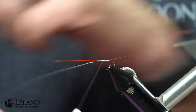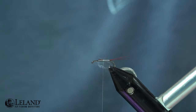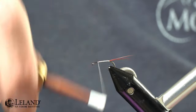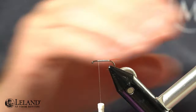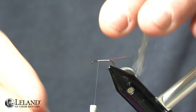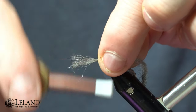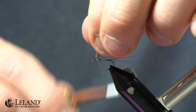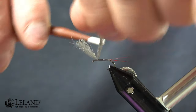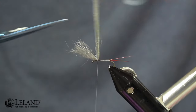Once we've secured that down with a couple of wraps, we'll lift it up, trim it out at that three-quarter mark where we started, and then we'll just take and finish creating the underbody, securing down those fibers. From here I'm going to use medium dun poly yarn from Semperfly — you can use any color you want. I split it in half because it's a little thick for a size 14, and I'm just going to lay that over the top with two loose wraps and then lock it in place in front and back. I do the loose wraps because if I pull that poly yarn up and I need to maneuver it I can, but I want to make sure I keep my proportions at that three-quarter mark.